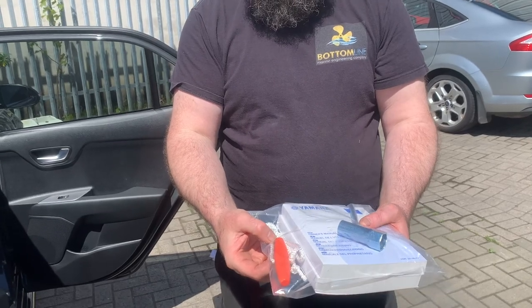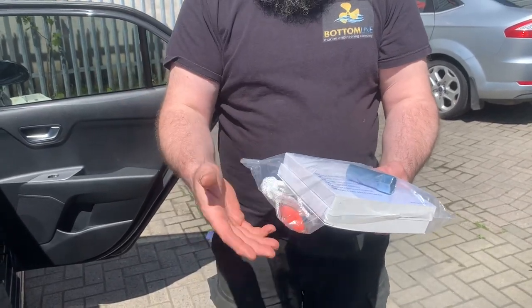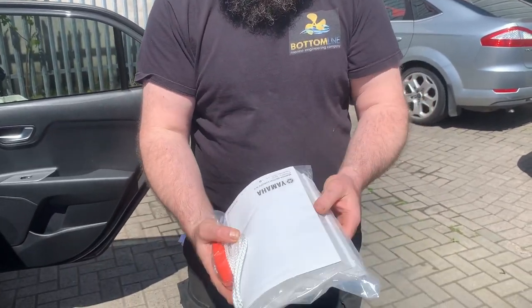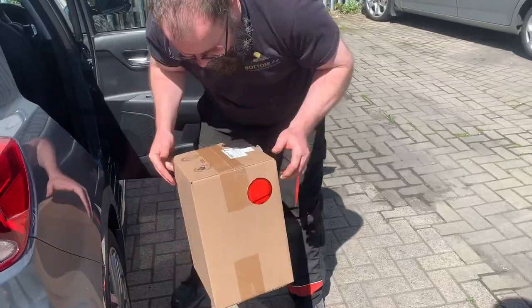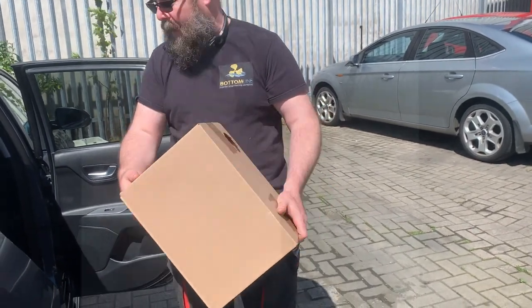There's a manual starter cord there — to be honest I wouldn't recommend it because you've got to take bits off the engine to use it, but it is there as a backup. You'll see how easy they are to start — the pull cord doesn't usually break these days. And then you've got your manuals in there. Your fuel tank is included — it's brand new so it hasn't been opened, there's no fuel in it, so you'll need to fill that up too.